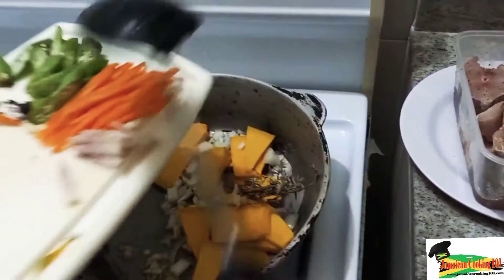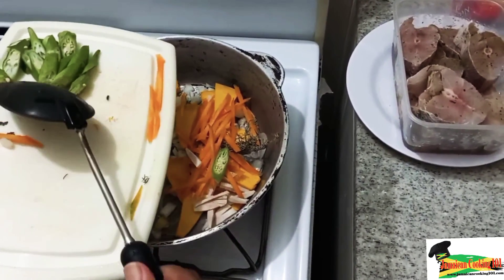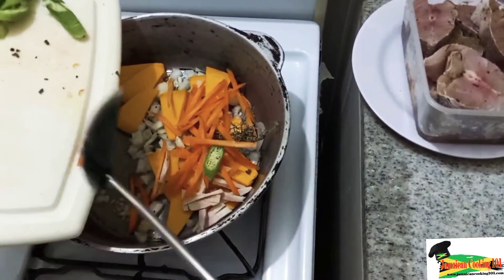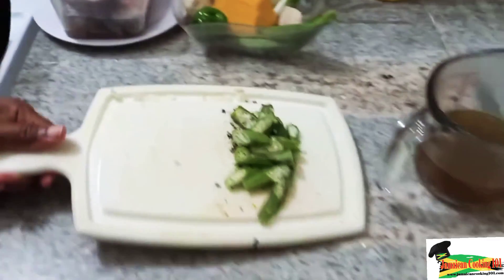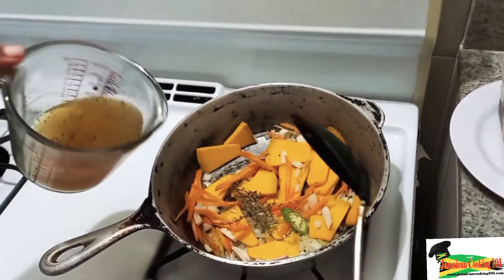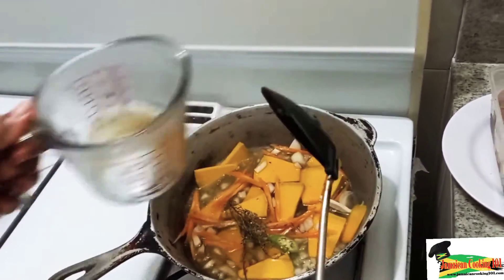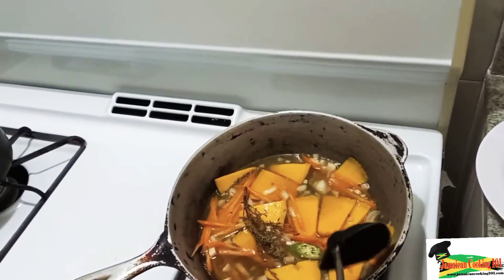We're not adding the okra at this point because we want it to still have a crunch at the end of preparation. We add the cocoa simply to give a bit of body to the dish — the cocoa will thicken the mixture. Now we're going to add our stock and the pan is well hot, so it should be sizzling as soon as we place the stock in.